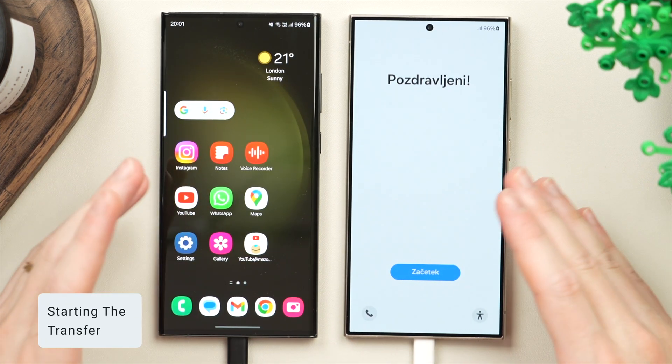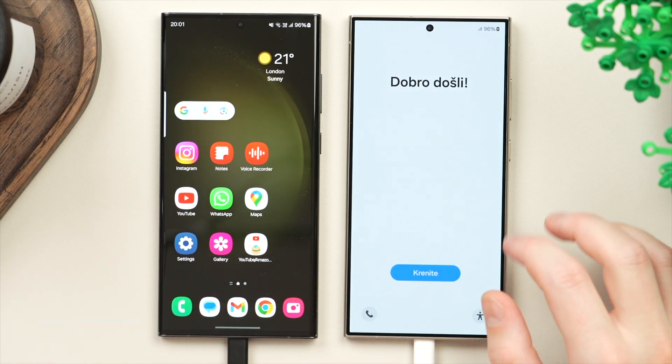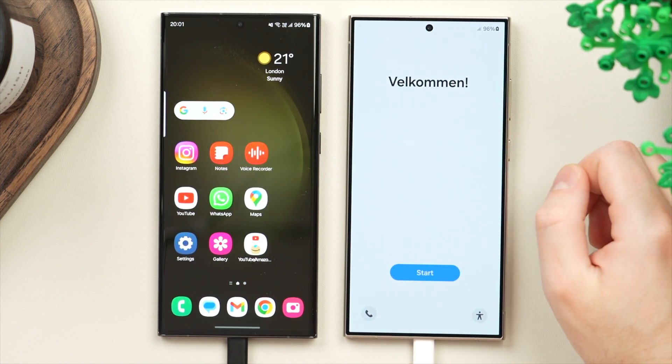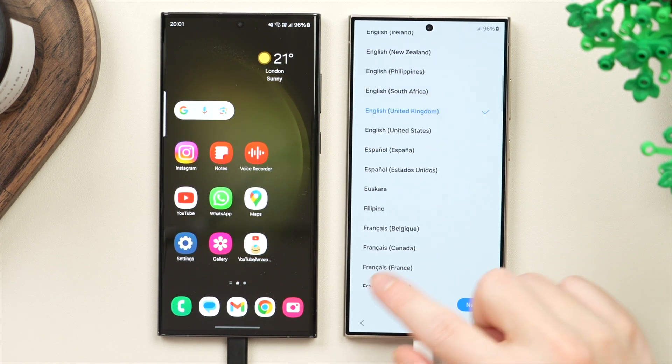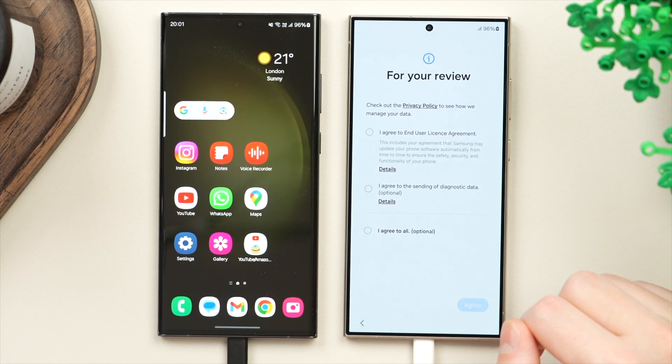We're now ready to get started with the transfer process. You want your old phone unlocked and on. Then go over to the new phone — you should see the welcome screen. If you don't, just press and hold the power button on the side. Then tap on the start button in blue, select your language, and tap next.